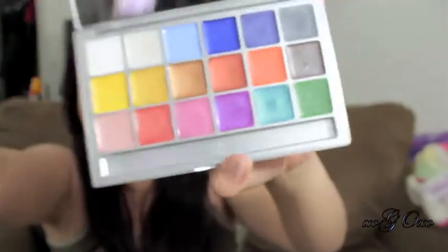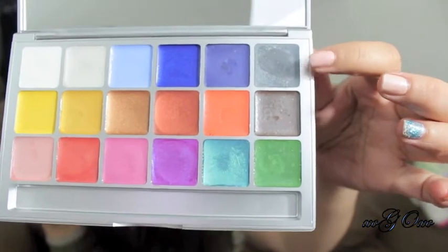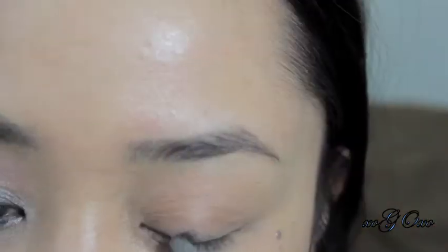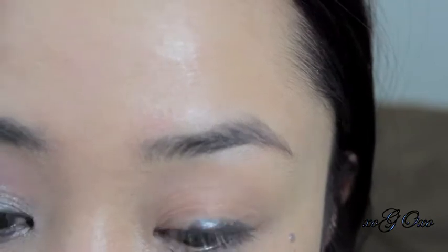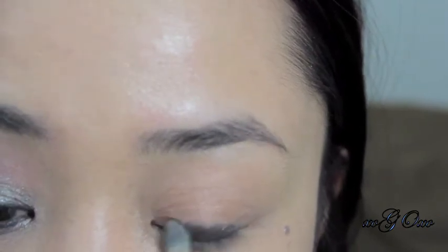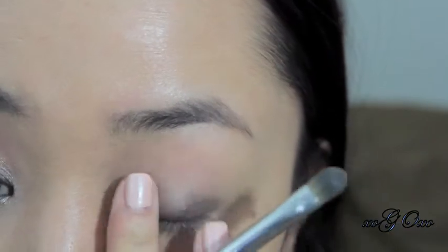I've already primed my eyes, and then I'm going to take my Cryolan palette, taking this gray color as an eyeshadow base. I'm just using a concealer brush and applying that all over my main lid area, and I'm going to take my ring finger and just blend that out.